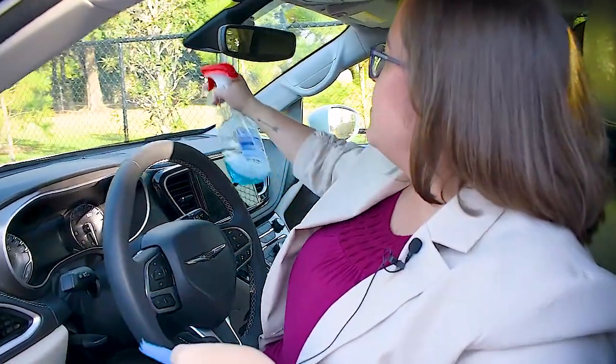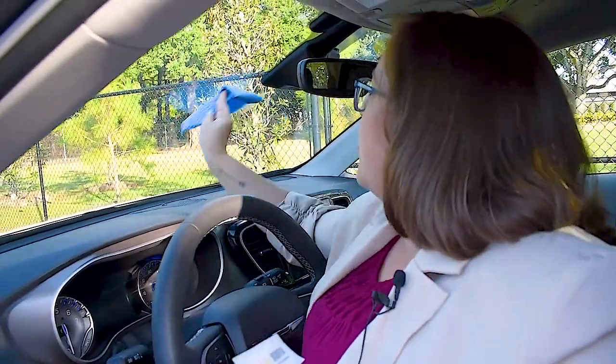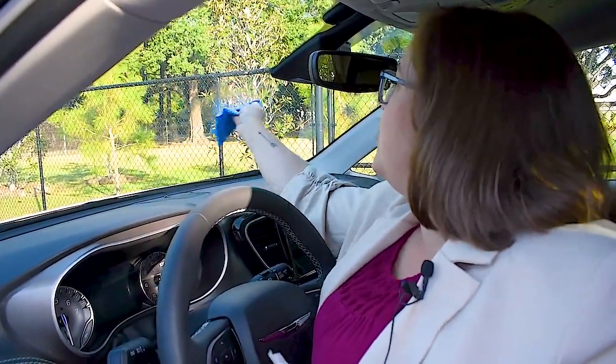Hey y'all, it's Abby with the Bell Chase Bridge. To install your Go Pass, it's super simple. All you need to do is spray and dry the area inside your windshield below your mirror.